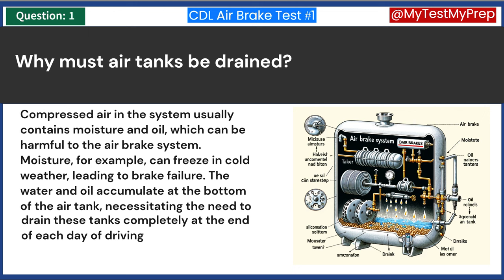Moisture, for example, can freeze in cold weather, leading to brake failure. The water and oil accumulate at the bottom of the air tank, necessitating the need to drain these tanks completely at the end of each day of driving.